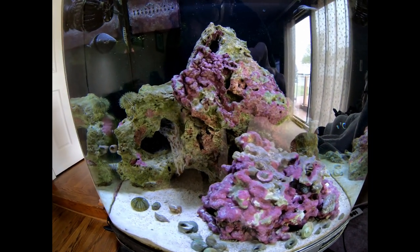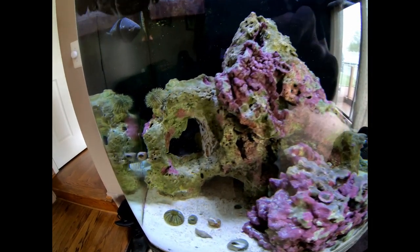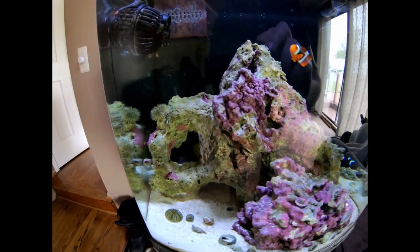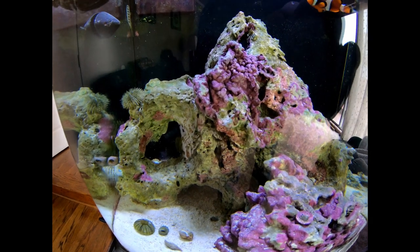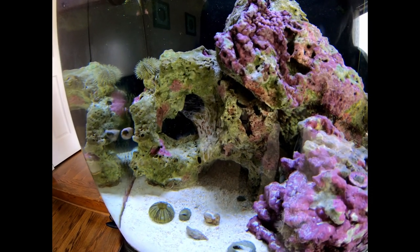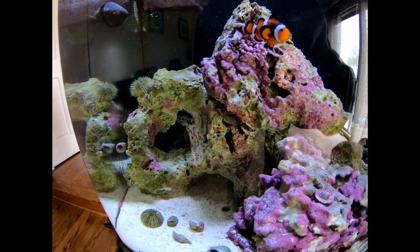I couldn't even get the anemone to let go. So maybe I need to get these ball anemones out of here. Maybe I need to use Aiptasia X for these things and get rid of them, because I can't have them eating my fish.